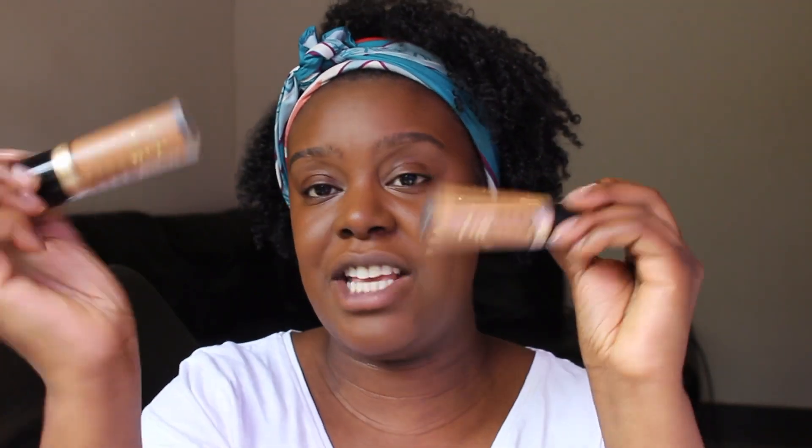For the concealer, I'm going to use my Too Faced Born This Way concealer in the shades Chestnut and Butterscotch. I'm going to go in with a dash of Butterscotch just on the inner part of my eye. I'm then going to quickly set that in place, along with the lower part of my face, with the Laura Mercier Translucent Powder in Medium Deep.